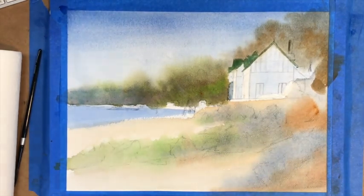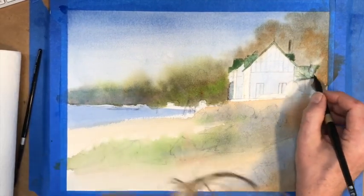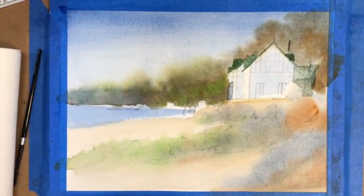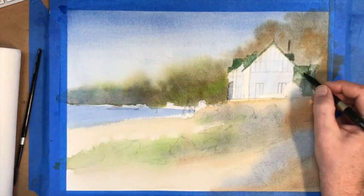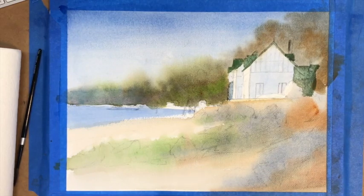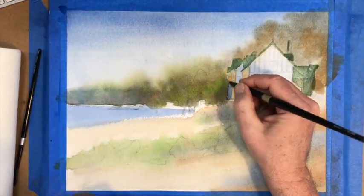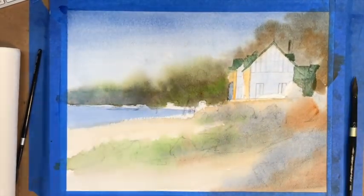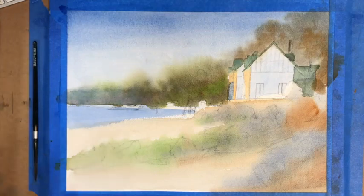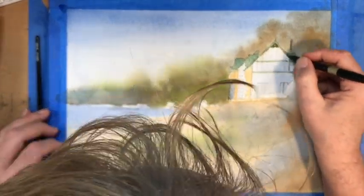I'm working on the door frame. This will all make sense because you'll have the picture right next to you — you could print it out or keep it on another device so you can reference the photograph and look at the video at the same time. I'm adding in some more local color, working on the roof, working my way down. The roofing looked like a grayish-green tile — it's a brick building with some Tudor elements. I put the color down and then blotted it; I don't want the light side to get too dark, because in watercolor we work from light to dark.